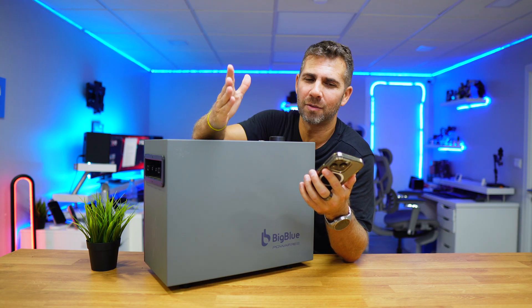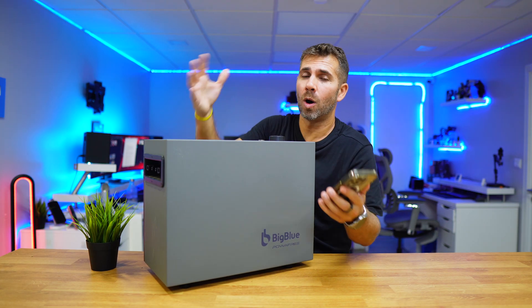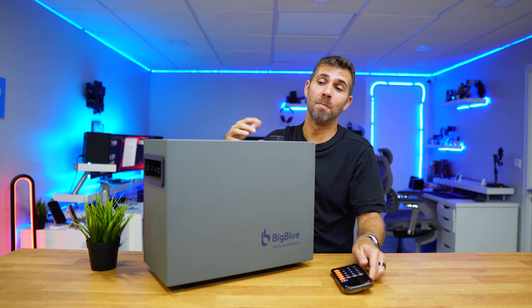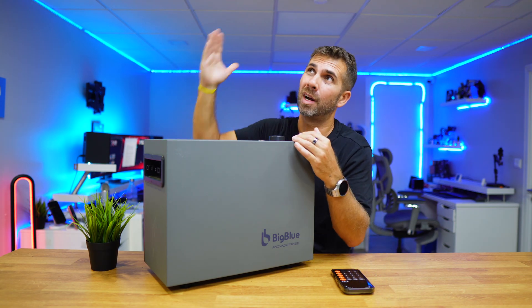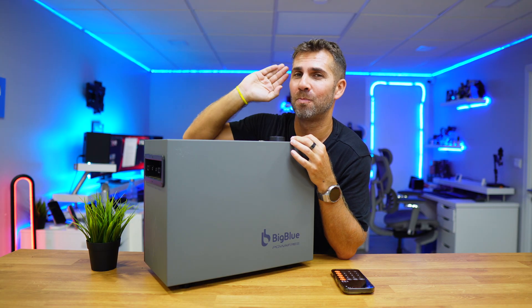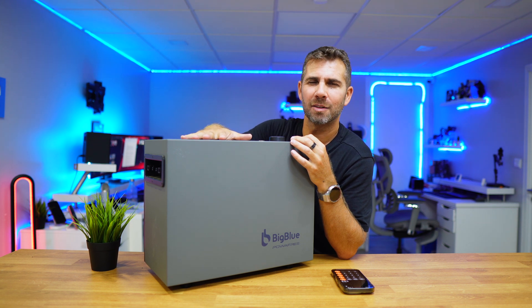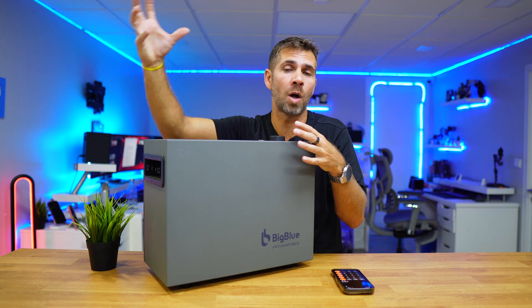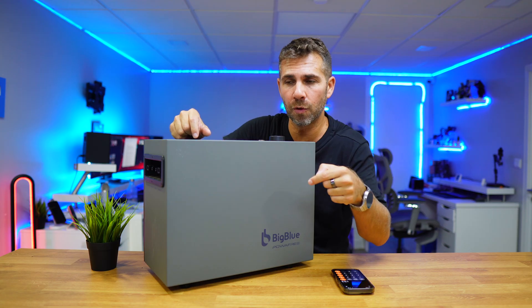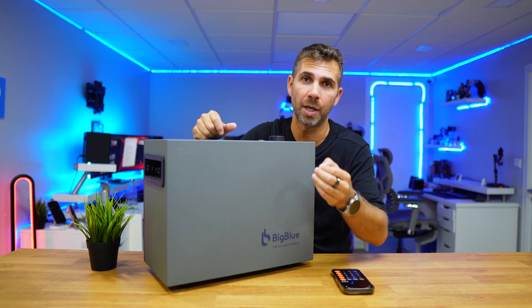That's not a bad return on investment — about four years — which is similar to what larger systems achieve. This device is targeted at systems up to around 800W of panels, though you could have up to 1000W — check the specifications. I'll leave the link below for the PowerFree H4 website where you can check everything including prices.